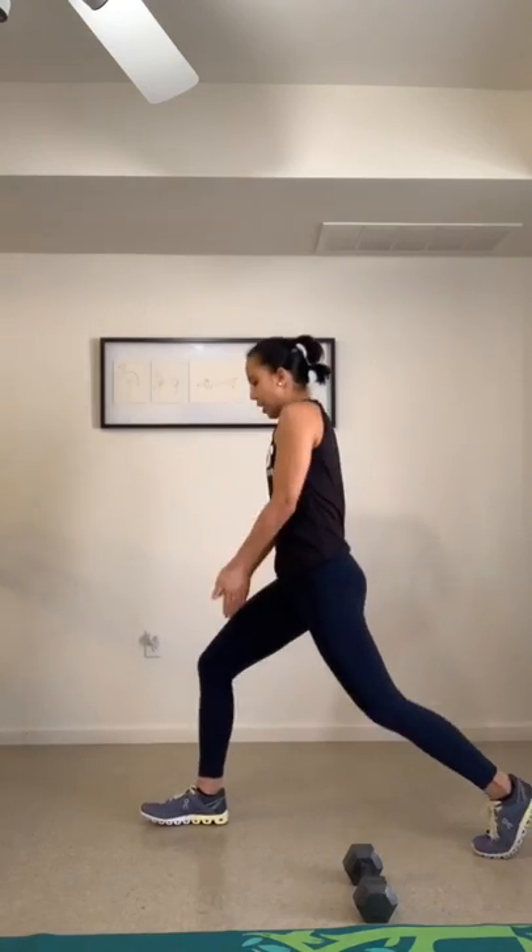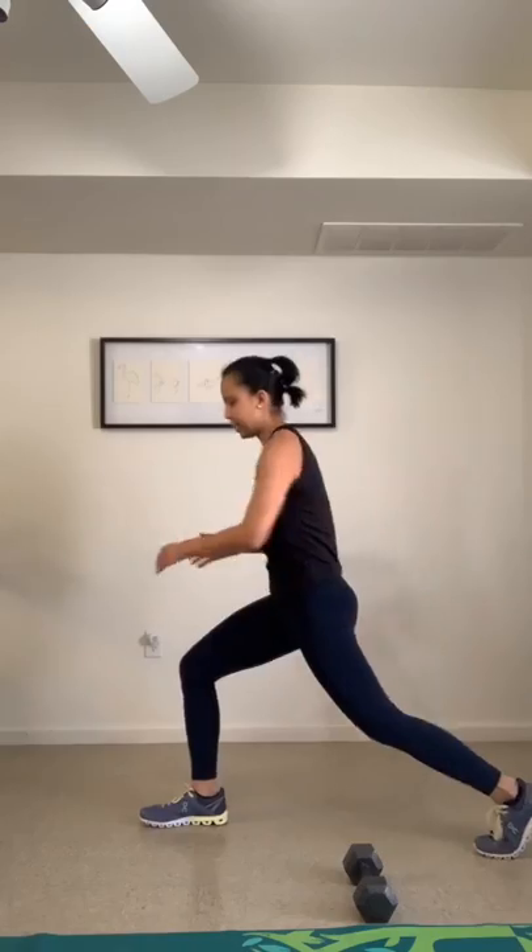Next move: right leg steps back, left leg steps back — a reverse lunge. Drop the back knee down, bend the knees at 90 degrees, lift the chest and tighten your core. We're going to be doing this a lot in the workout, so we just want to prime the quads and work on ankle stability as well.